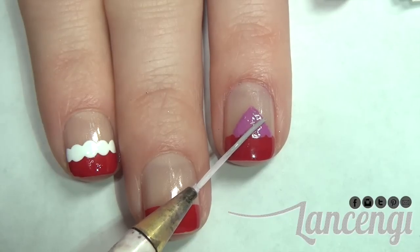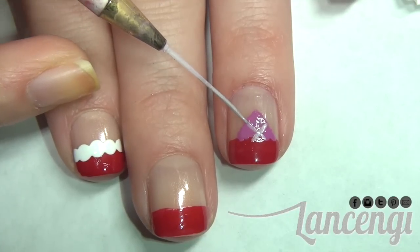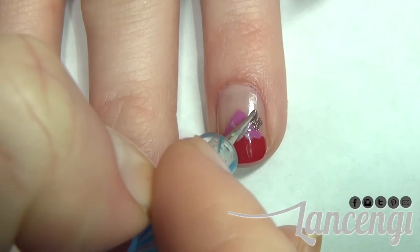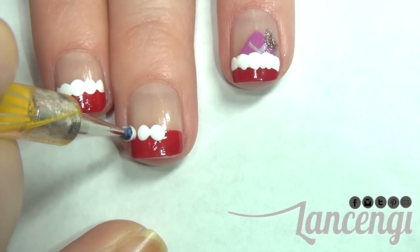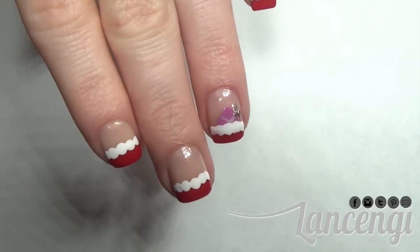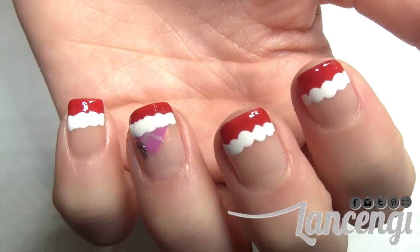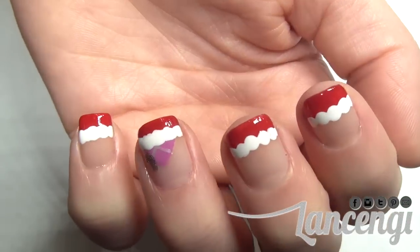Now add the ribbon to your present by using a nail striper and creating a cross in the center of your present. Now to top off your present with a bow, using a bobby pin or a small dotting tool create a heart shape at the top of the present. Now to create the top of the stocking you're going to add large dots to the top of your red tip. Once this dries and you add a top coat, here's what the finished manicure looks like. I love this design and I wore it actually a couple days ago and I've gotten so many compliments. I hope you want to recreate manicure number three.